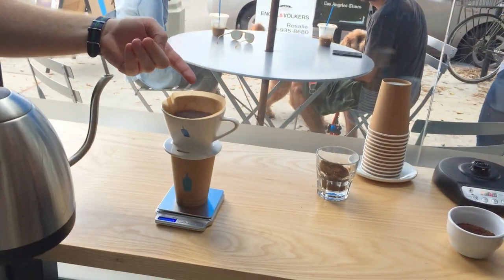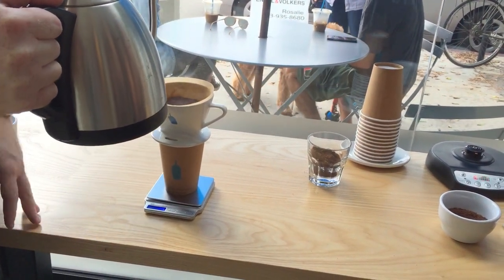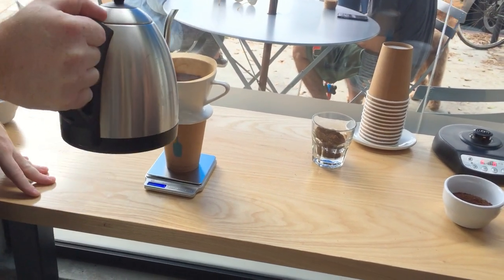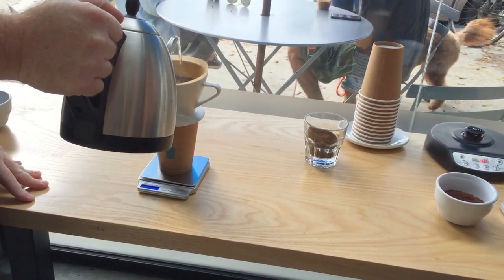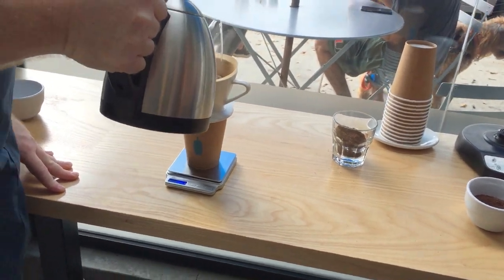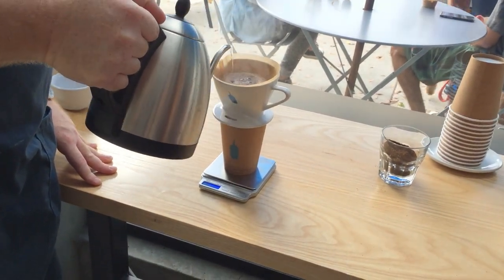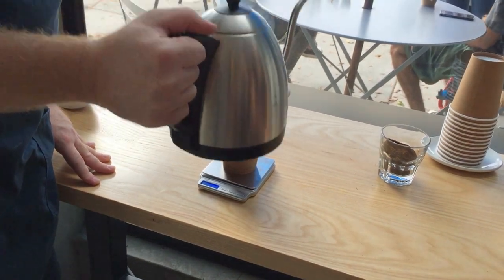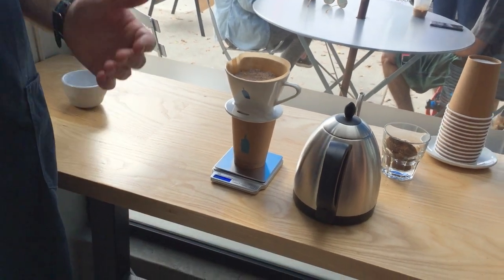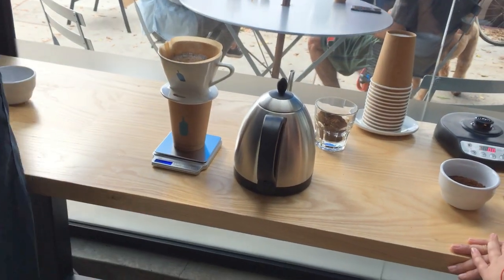It's been about 45 seconds and we're not really getting a reaction on the top of our bloom anymore, so I'm going to start with my second phase. On my second phase, I'm going to pour all the way up to 150 grams. I'll start in the center and slowly spiral out to the outside, trying to avoid pouring any water down the paper filter, then slowly spiral back into the center. I'm up to 150, 155 — close enough. You don't have to panic if you're at 151; you didn't ruin the coffee.